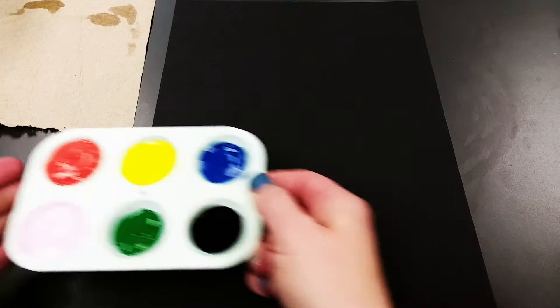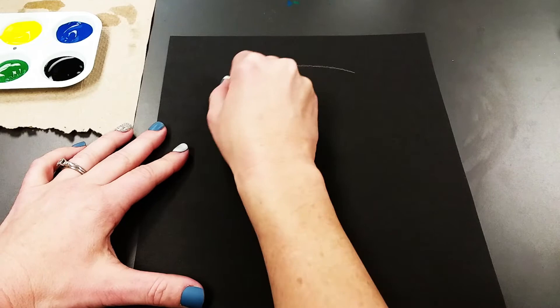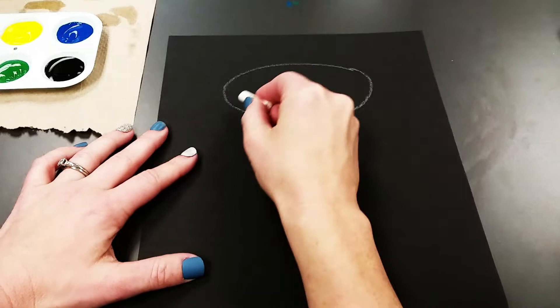To start we're going to sketch out our jar. You're going to start with a white crayon and towards the top you're going to make a pretty big oval just like that. Then overlapping that oval you're going to put another one — a curved line turning into an oval.